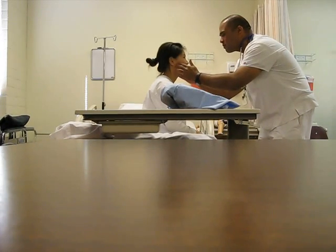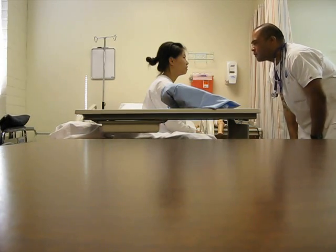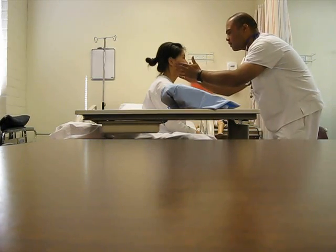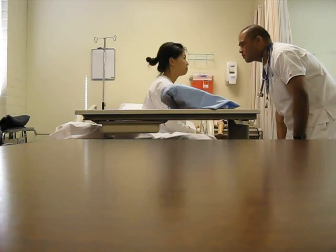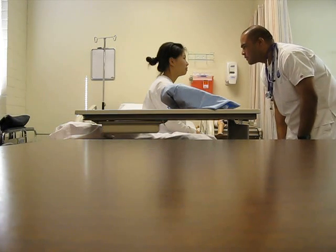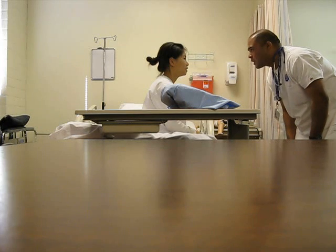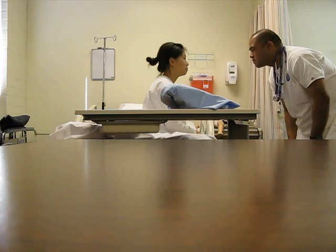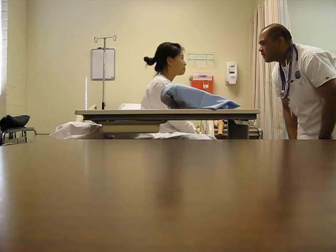Can you open your mouth? Her TMJ looks fine — I didn't feel any tenderness or crepidness, range of motion looked to be full range of motion. Her behavior looks relaxed, and that checks out with the inspection of the face.